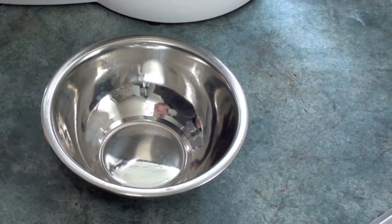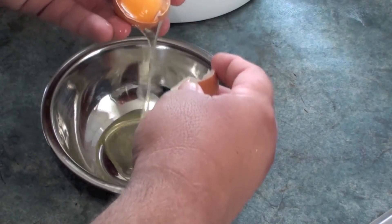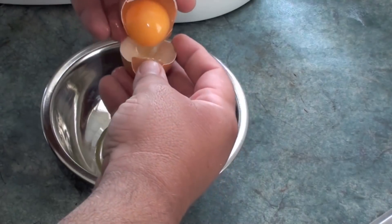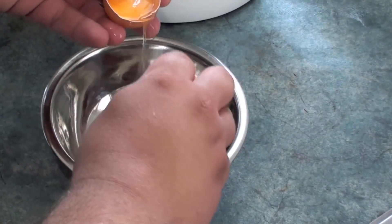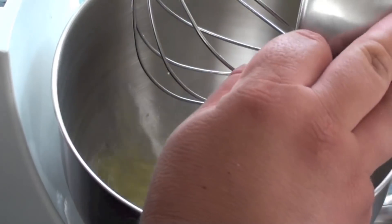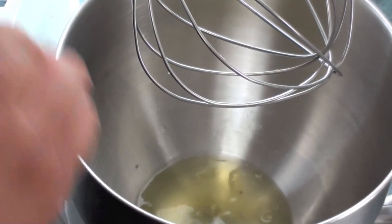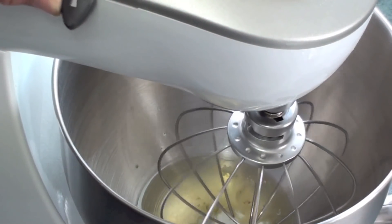We are going to start off by separating our egg yolks from the whites into a bowl and let the egg white just fall in. Just keep transferring the yolk from shell to shell so you get all the egg white out. Then we are going to put the egg whites into a bowl and beat them for about 3-4 minutes until soft peaks start to form.